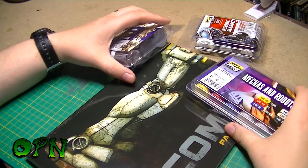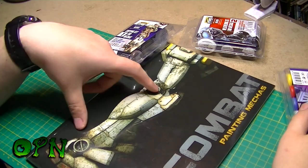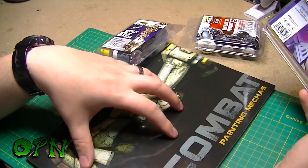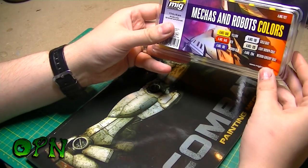Hi guys, in today's video we're going to be reviewing the In Combat Painting Mechas book from Ammo of Mig, and we'll also be doing a brief overview of the new paint sets that have come out to accompany the book. We'll take a look at the paint sets first.